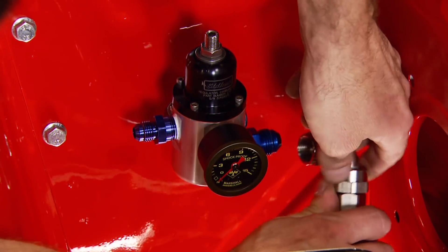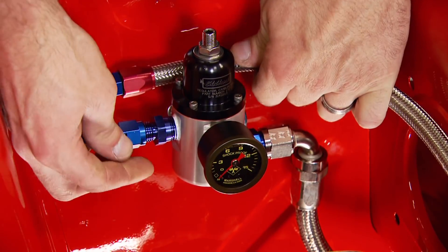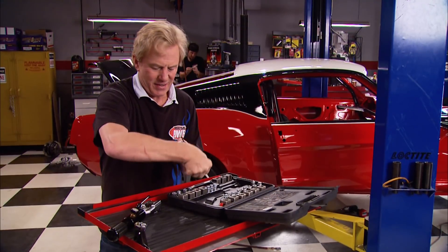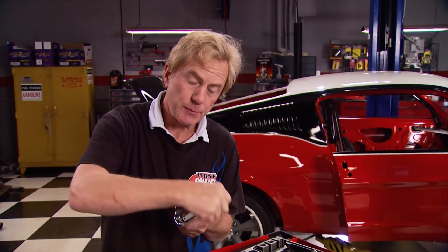The fuel line leads to this fuel pressure regulator that's adjustable from five to ten PSI by turning the adjustment screw. With another clamp in place, we can run the line to a fuel filter we've already mounted to the carb.